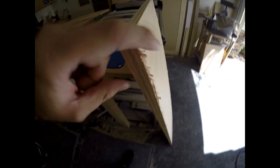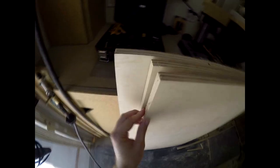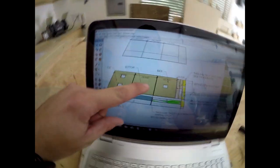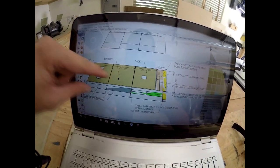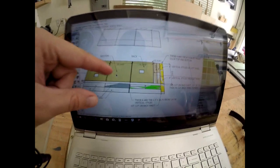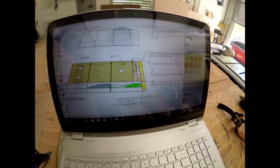Before I cut these, I'll take an orbital sander and just go over the corners so that when it's up against the fence it doesn't give me false readings. According to our plans, the top, bottom, and back have no plexiglass, so I'm going to cut those to size, then come back and on the leftover sheets break down all the side panels to double check my measurements.